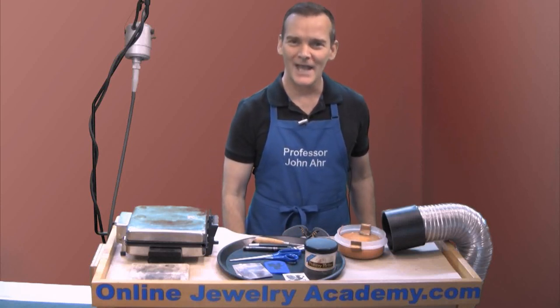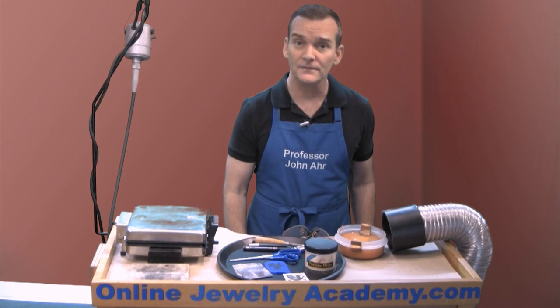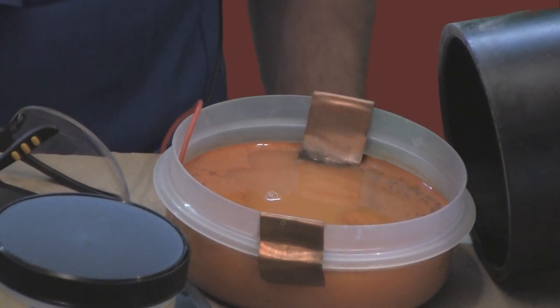Hi! Welcome to the Online Jewelry Academy. I'm Professor John R. and I'm your instructor. Today I'm going to show you how to use a resist on any metal surface that will enable you to use either clip art or your original artwork in a saltwater etching process.